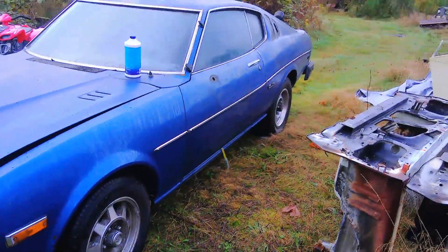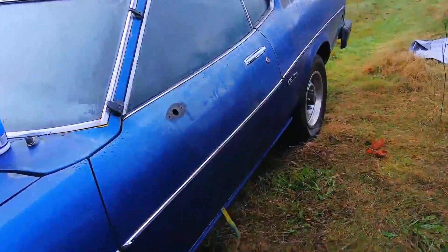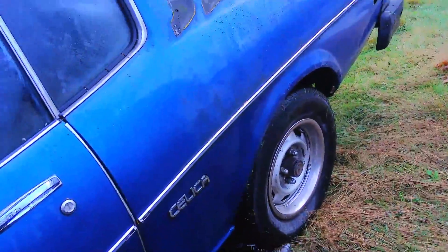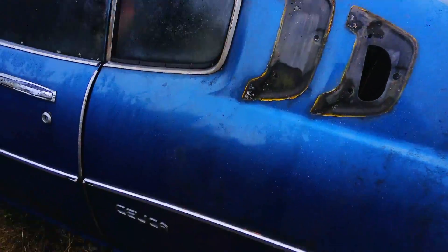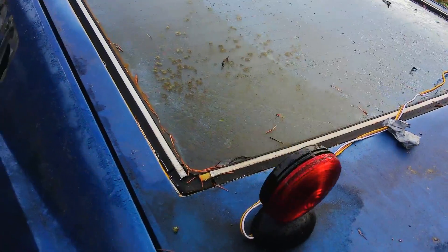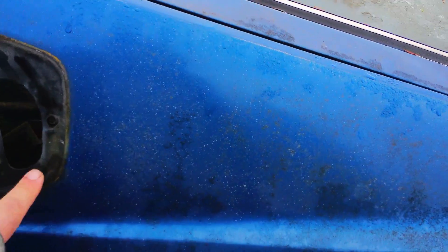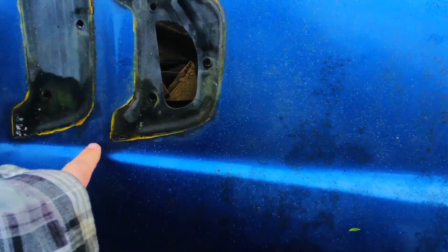He is moving to Arkansas, so he won't be too far from where we're going to be. Far enough, but not this far. This car was originally black, then it was yellow, and then it was blue.